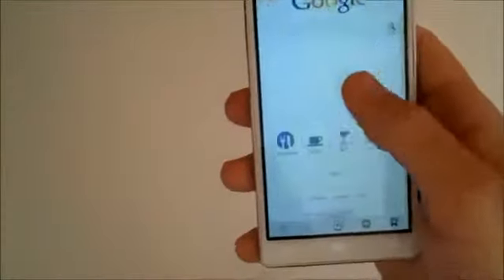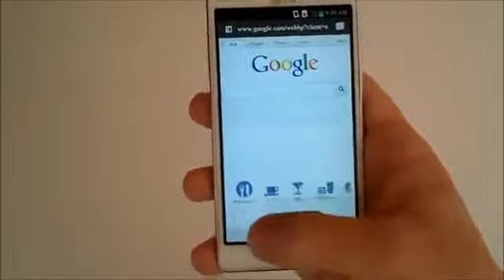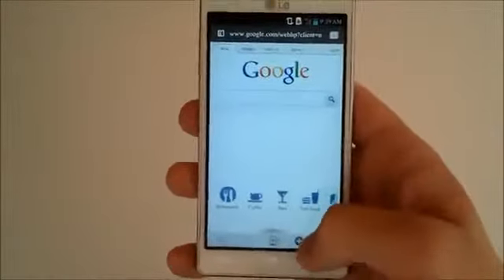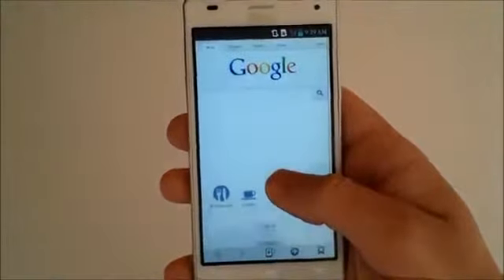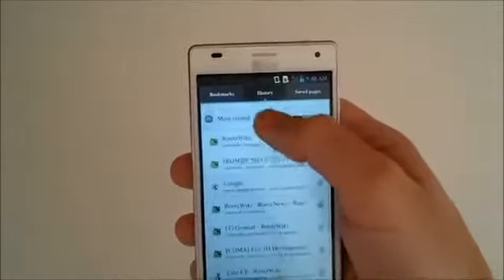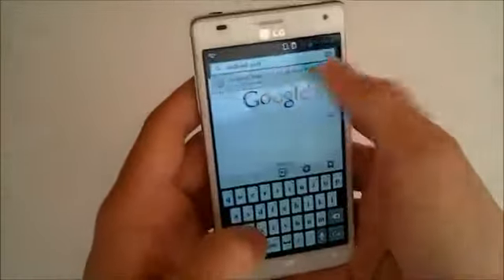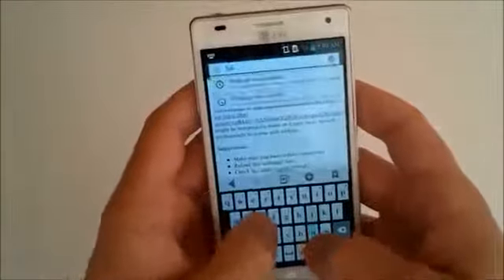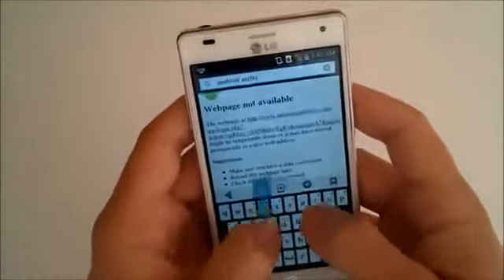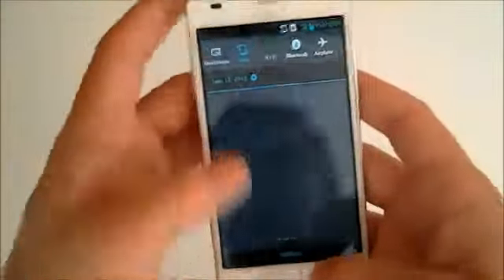Let's check out some web browsing. It's Ice Cream Sandwich so there's a revamped browser — we have our little LG tab here, back and forward buttons, zoom, add a tab, and bookmarks. Adding a tab brings us to Google. We've got bookmarks with history, most visited, and saved pages. The tab sorting utility lets you swipe left and right to switch between open tabs. There's a convenient dot-com button on the keyboard though the space bar is a little tiny.